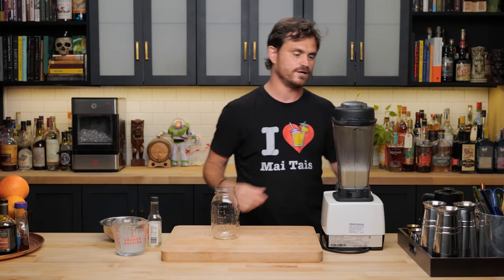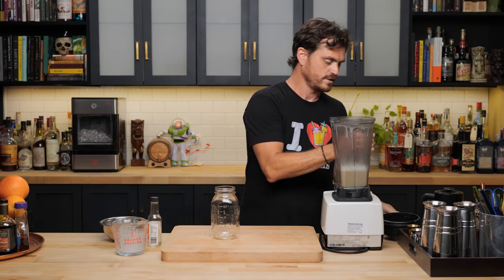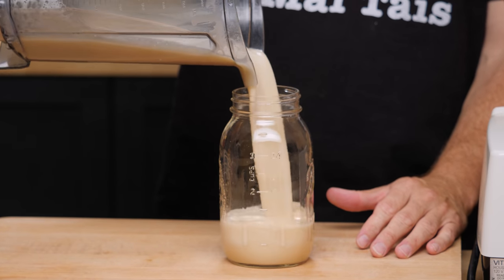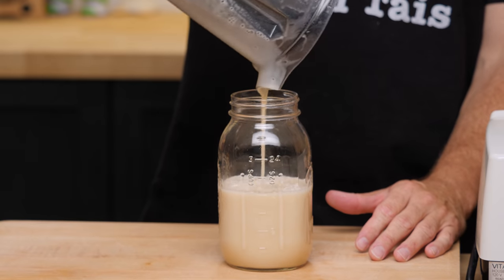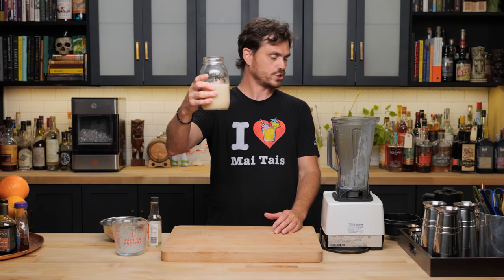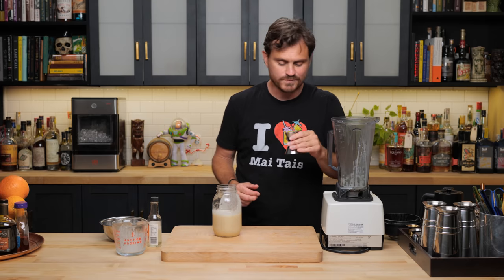Now that we've finished processing our orgeat, we're just going to take it, put it in a jar and it'll last about two to three weeks. If you want to make it last a little bit longer, feel free to put an ounce or two of some high proof vodka in there, or some cognac if you want to get a little bit of flavor. And there you have your macadamia nut orgeat. Tasting it — macadamia-y and sweet. It's pretty good.